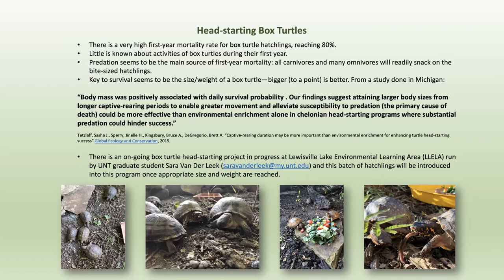Of 100 box turtle eggs laid, we might end up with 20 that survived the first couple of years. The key to survival seems to be very simple: how much they weigh. A study done in Michigan found that body mass was positively associated with survival probability. They worked on a program using environmental enrichment — keeping them in an enclosure that, as best you can, mimics the environment in which the box turtle would live. The results were that bigger is better — we need to fatten these little guys up, in the correct way.